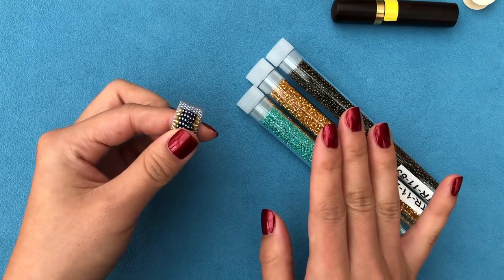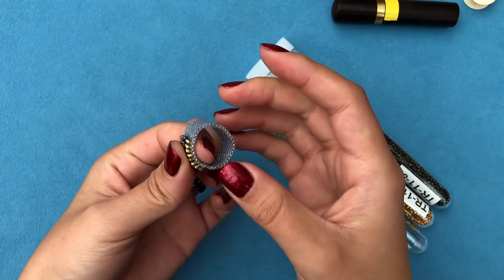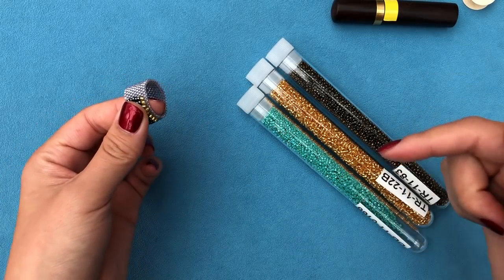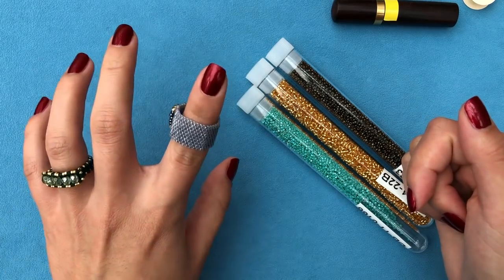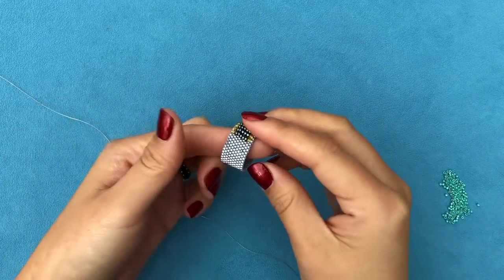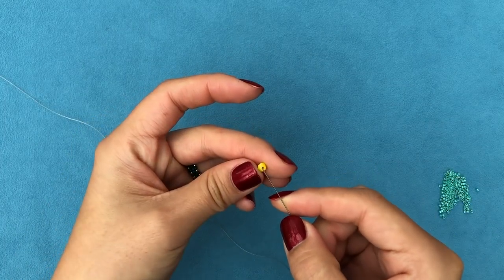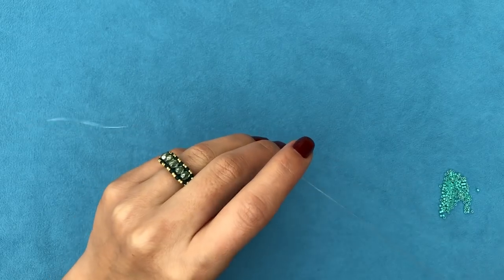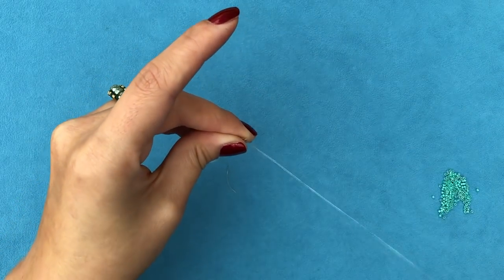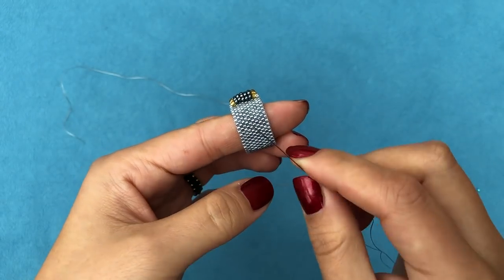Get your materials ready and thread your needle with a comfortable length — I'll take about two yards to get this done. Depending on the size of your finger and how wide you want to make it, you may need less or more thread, or you might need to add new thread. There's a link in the description to a short tutorial showing how to do that. I'm going to thread my needle with about a yard and a half to two yards. Take your stop bead, slide it down leaving a short tail to sew in later, and pass your needle through the stop bead again so it stays in place.